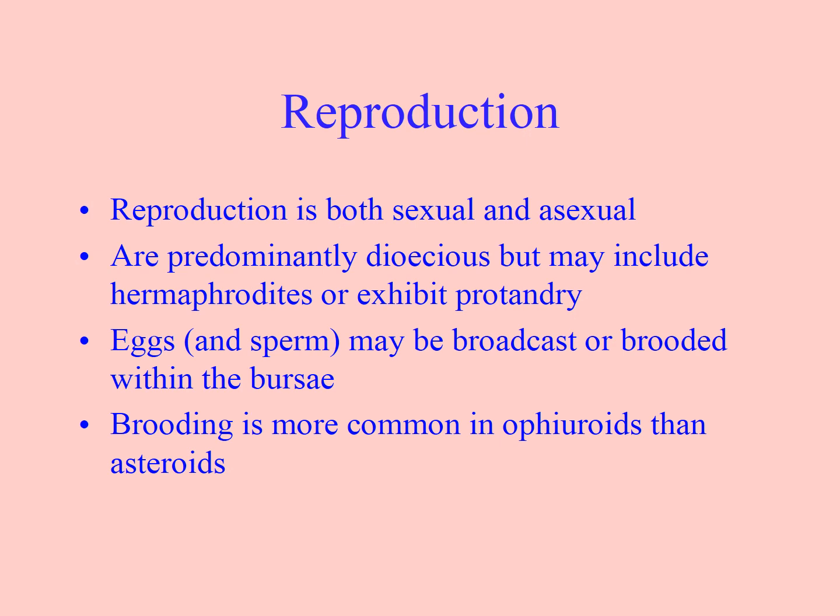For reproduction, they can be asexual or sexual. Mostly they're dioecious — male or female — but sometimes they're hermaphroditic, with protandry meaning male first. Eggs and sperm can be broadcast, or sometimes the eggs are brooded within the bursa. Brooding is common in ophiuroids rather than asteroids.